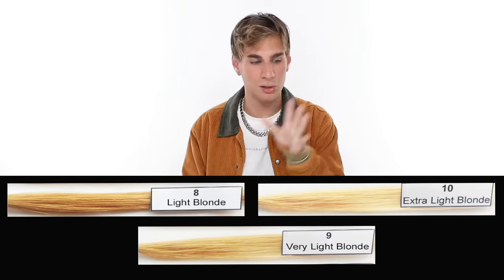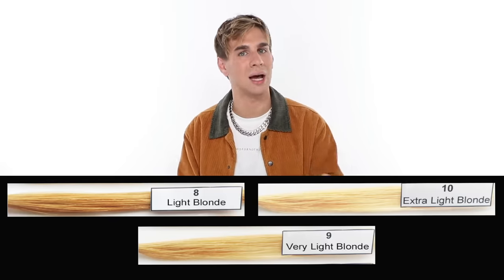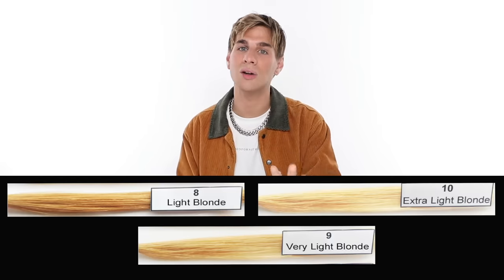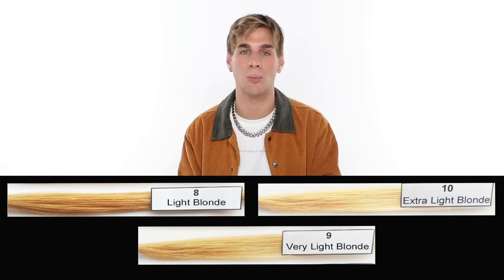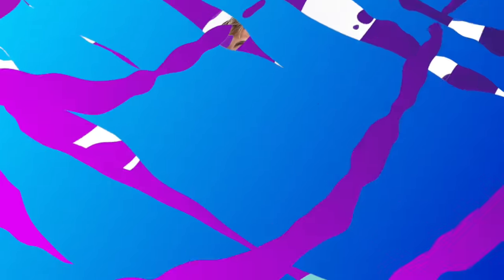We're talking about very light blonde: level eight, nine, and ten. Match your hair up to these levels and figure out where you are. Now that you know your level and the underlying tone of your hair — is it orange or yellow? — typically in a level eight you're seeing a lot more orange, in a level nine you're seeing a lot more yellow, and in a level ten you're seeing a very pale yellow. Perfection. Now that you know your level and your underlying tone, we can move on to the next step: choosing between semi, demi, and permanent hair color for toning your blonde hair.